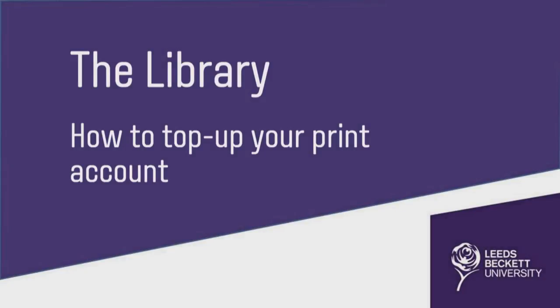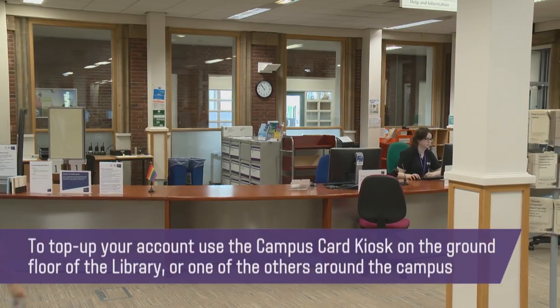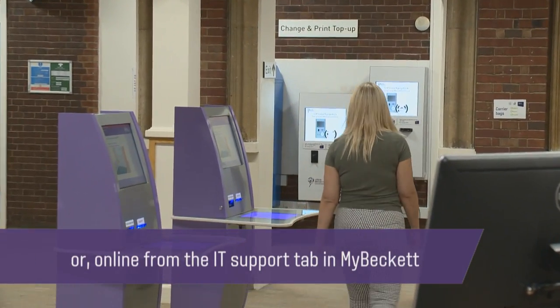The Library: how to top up your print account. To top up your account, use the campus card kiosk on the ground floor of the library, or one of the other kiosks available on campus. You can also top up online from the IT support tab in My Beckett.